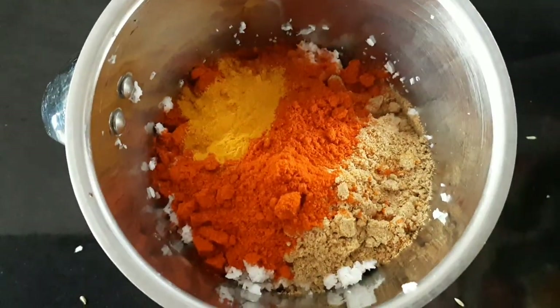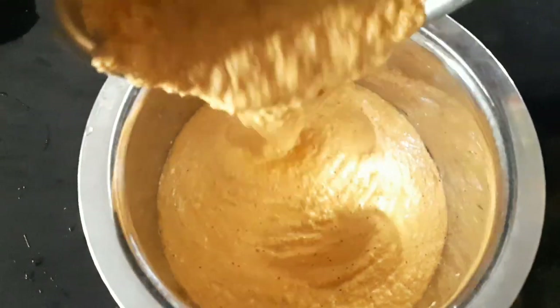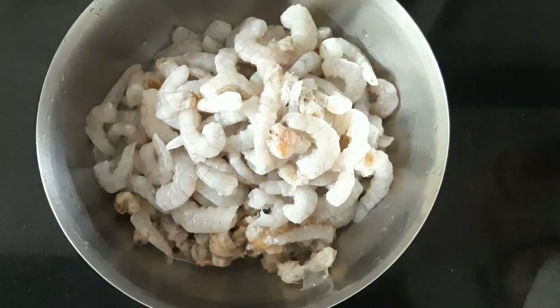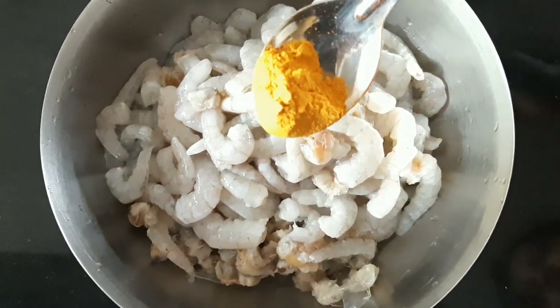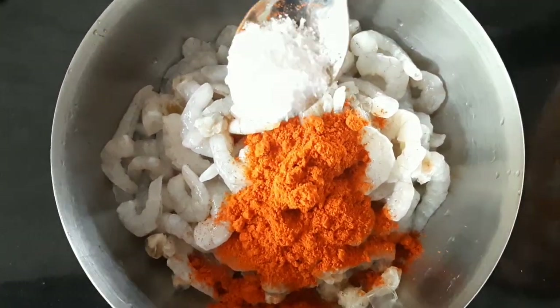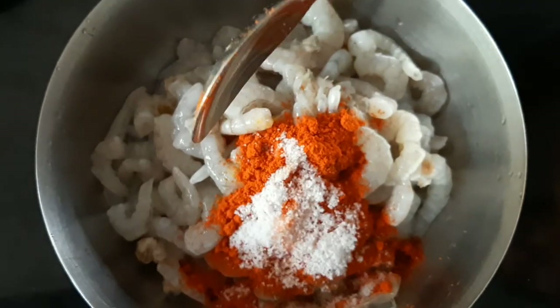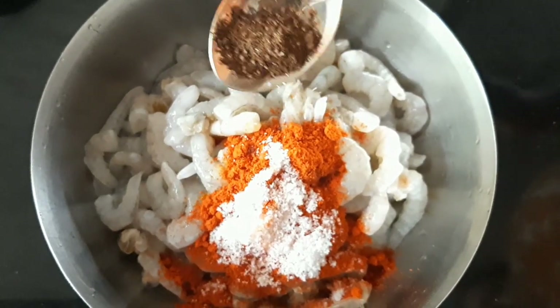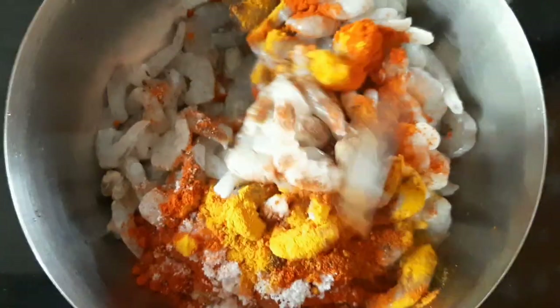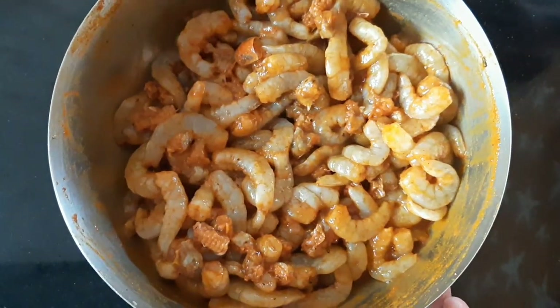Put 1 tablespoon of salt in the pan. Add 1 teaspoon of salt.